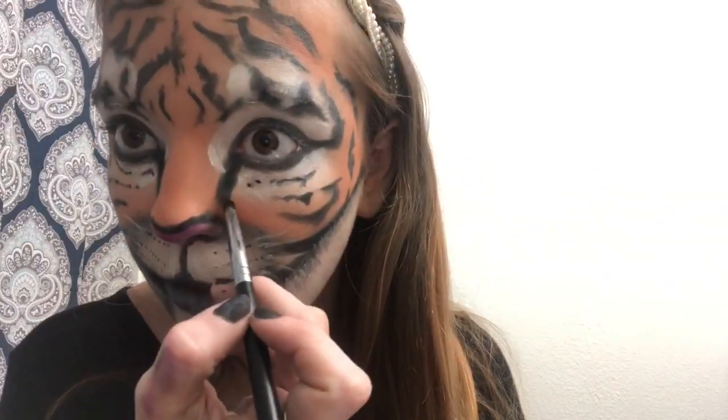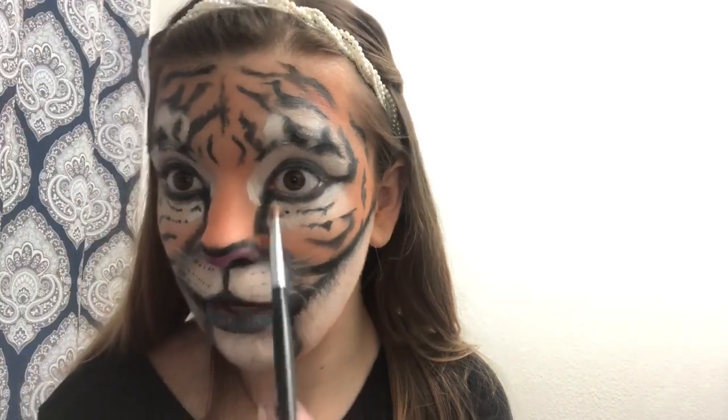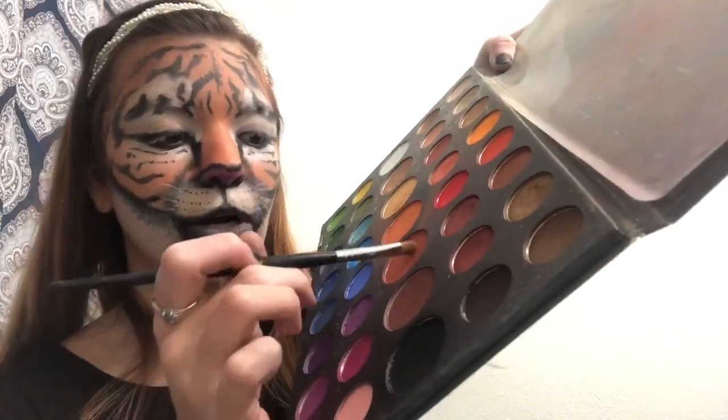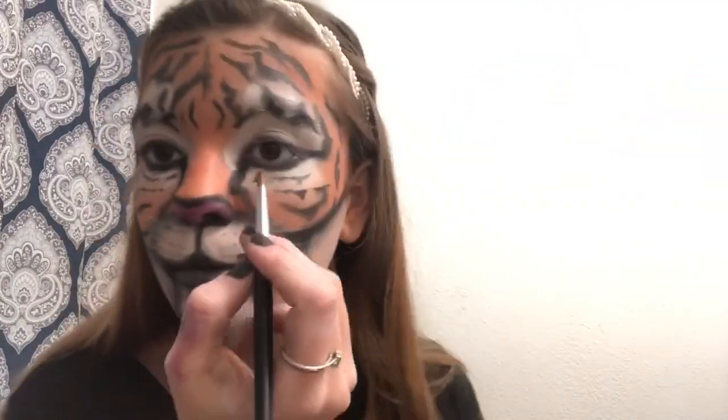Take the pencil brush with some black shadow, tap off the excess, and extend the muzzle line outward a little bit. Now define the nose area and add some orange texture. Take a flat brush with a darker brown shade from the palette — a little bit darker than what we used for the base — tap off your excess and shade the area. Then take a clean fluffy brush and blend it so it's not such a harsh line. Take that same darker brown shade with the flat brush, curve it up around the nose and curve it in on both sides. Then curve that brown shade up to the top of the eye.